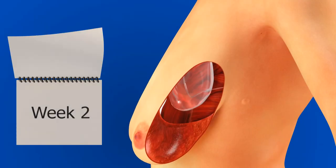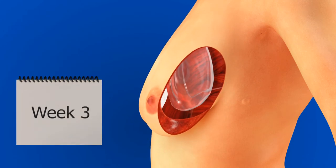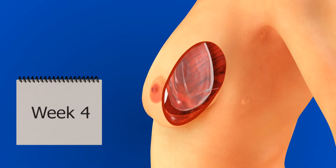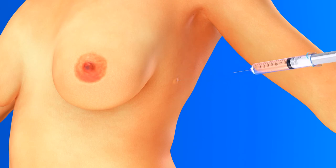The underfilled implant allows the overlying skin flap to contract, elevate, and thicken. The air is then removed from the implant and replaced with saline, and the implant is filled to the desired volume.